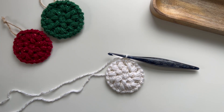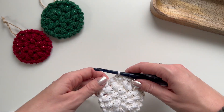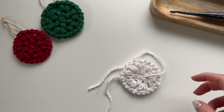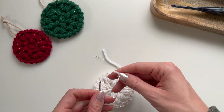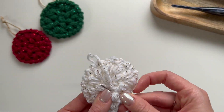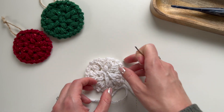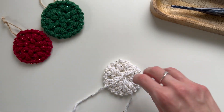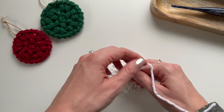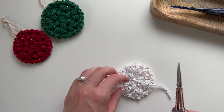We are ready to fasten off. Use your yarn needle to weave in your ends. Once the ends are woven in, I like to secure them to each other at the back, just tie a knot, and then snip off the excess.